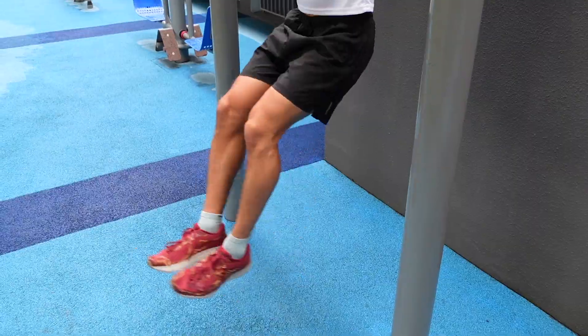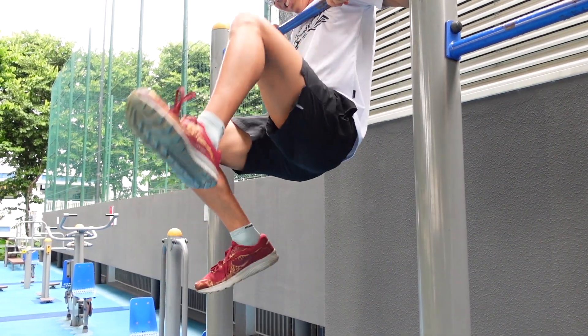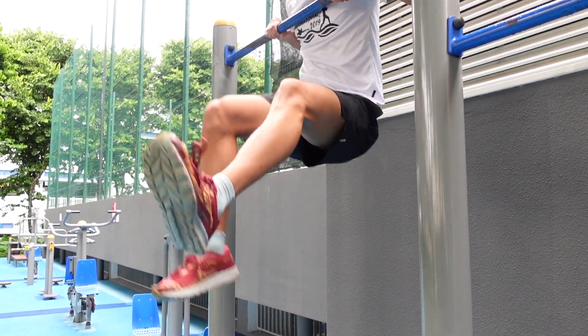So he's going to use legs. Try it. That was an attempt. That was an attempt there.